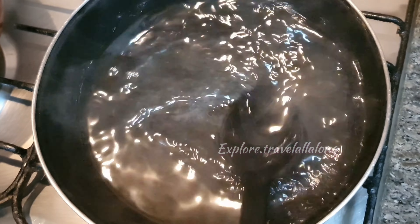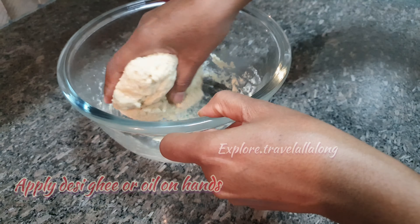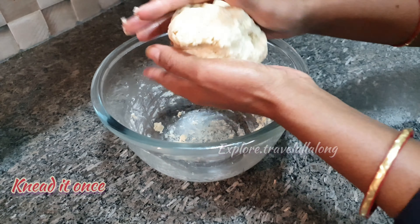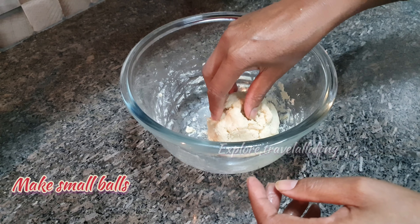Once it's done, keep aside. Apply desi ghee or oil on your hands and knead the dough once more. Then make small balls.